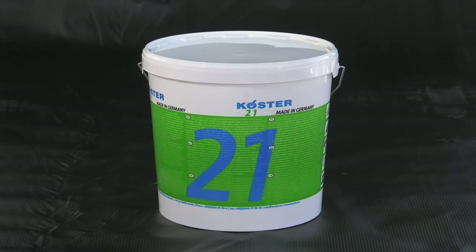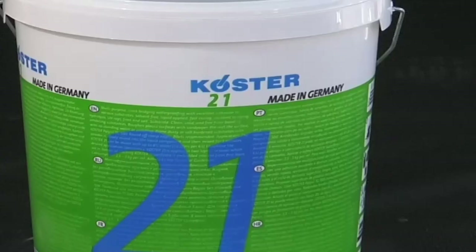Hello. Costa 21 is a two-component, solvent-free, liquid-applied waterproofing coating. It is elastic, crack bridging and UV-stable.